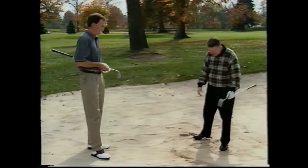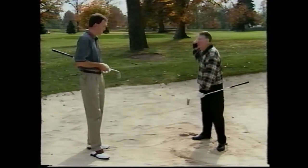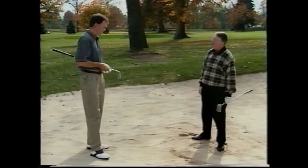That's pretty impressive. All you have to do is square stance, pick an inch behind the ball, take it back on your normal swing, square face, pop it out every single time.